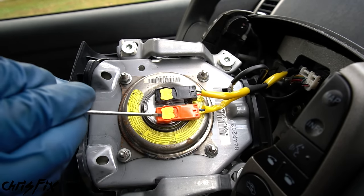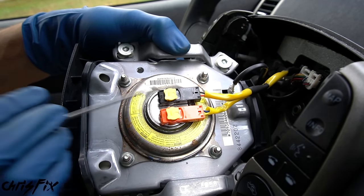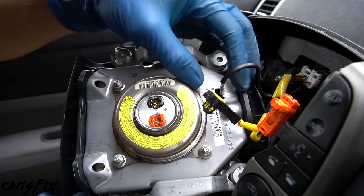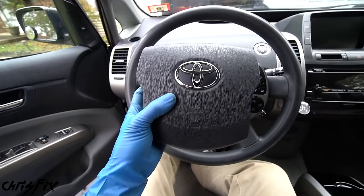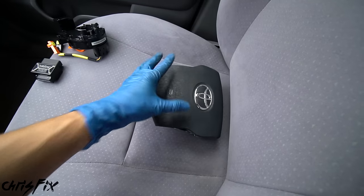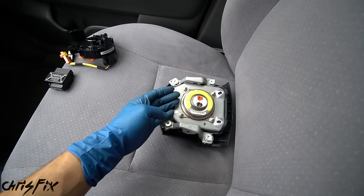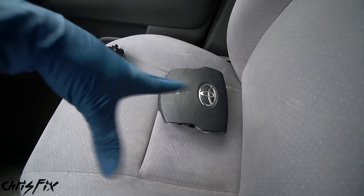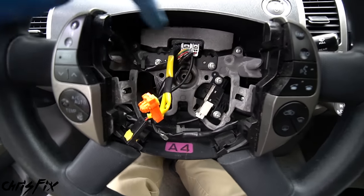Carefully remove the airbag since it's still connected to wires. Use a small flathead screwdriver under the plastic tab on top of each connector and pry upward to release, then pop both connectors out and set the airbag aside. Safety tip: always place the airbag face up. If it faces down and deploys, it will shoot out; face up and it just puffs upward. But since it's disconnected, you'll be fine.